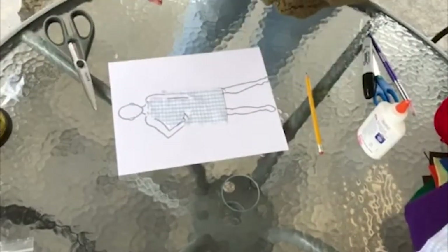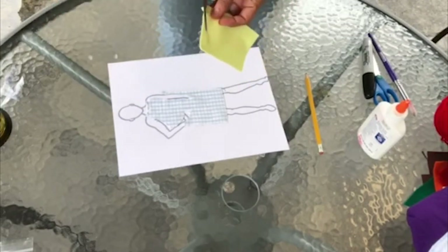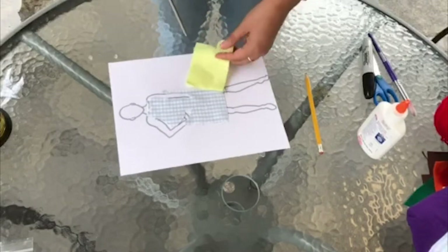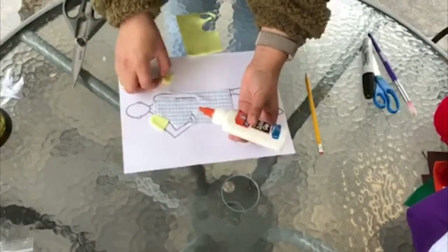Once the dress has been attached, you can start adding any other details you want. I will be cutting out sleeves using felt. Make sure you measure everything next to your template to make sure it fits, and then glue as you go.